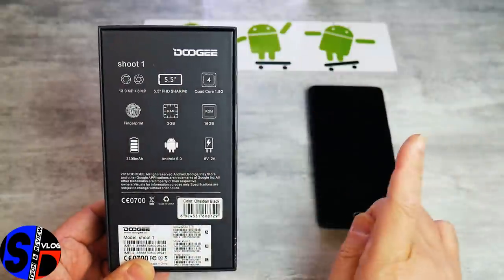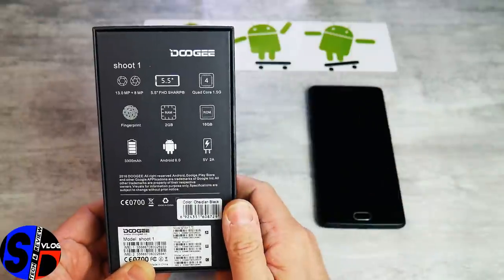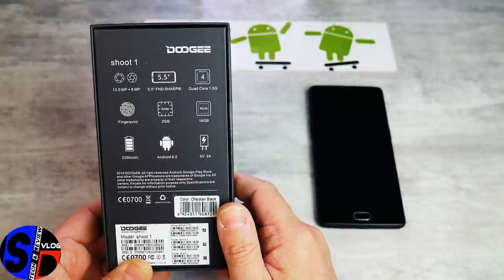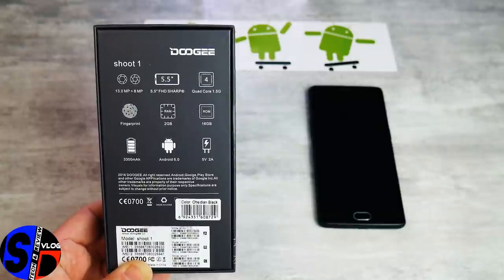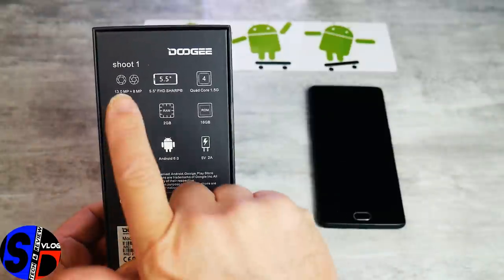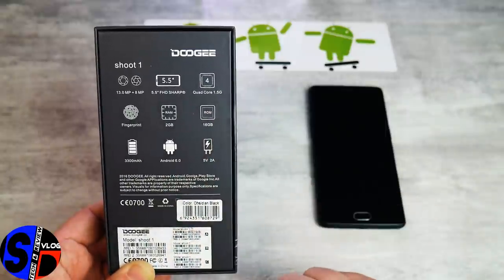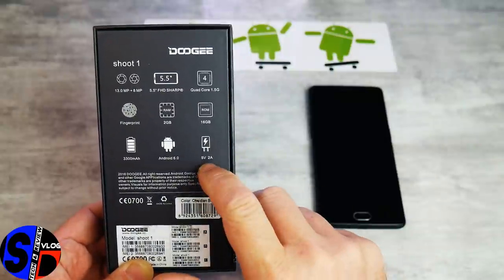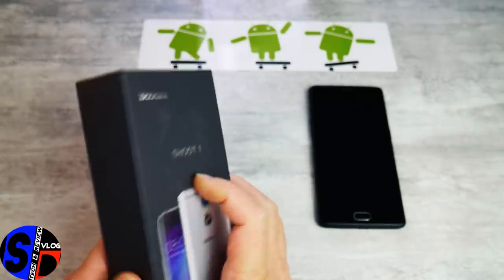En termes de caméras, vous avez du 13 plus 8, contrairement au 13 plus 2 du BlueBoo Dual. Vous avez le même écran Sharp de 5,5 pouces en Full HD, le même processeur 4 cœurs MT6737T à 1,5 GHz. Un lecteur d'empreintes se trouve ici en façade, 2 plus 16 Go de ROM, 3300 mAh pour la batterie, une charge rapide de 5V 2A et de l'Android 6.0.